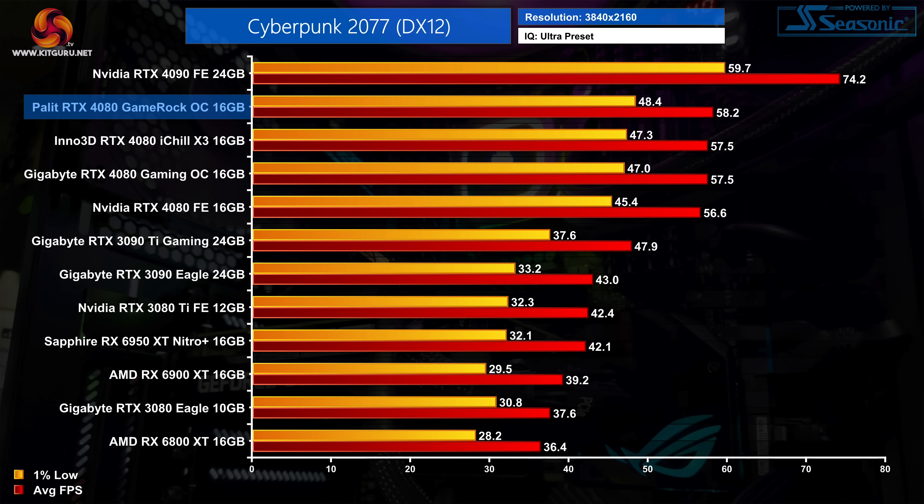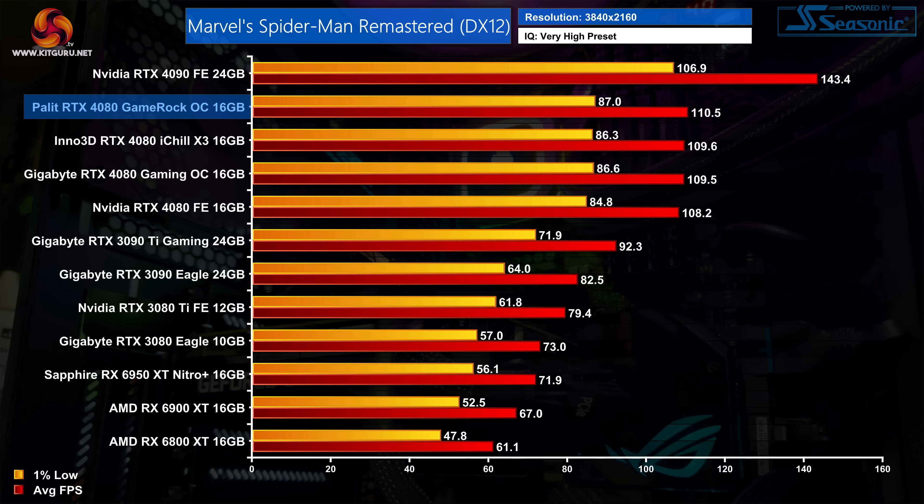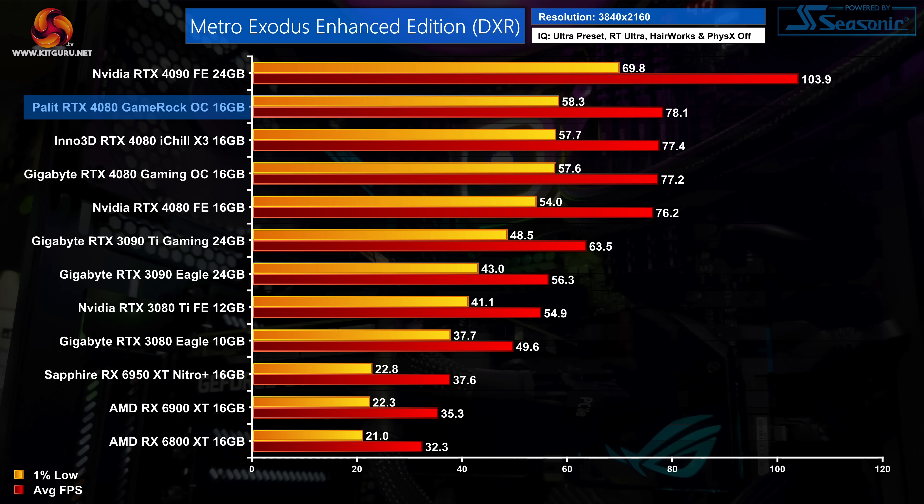This increased clock speed does translate into gaming performance, with the GameRock OC proving to be the fastest RTX 4080 we've tested. However, the margins are very slim — it was never more than 3% faster than the Founders Edition, meaning differences of just 3-4 FPS at most. As we always say, you'd never really notice the difference when actually gaming, so factory overclocks aren't really worth considering as part of your buying decision.